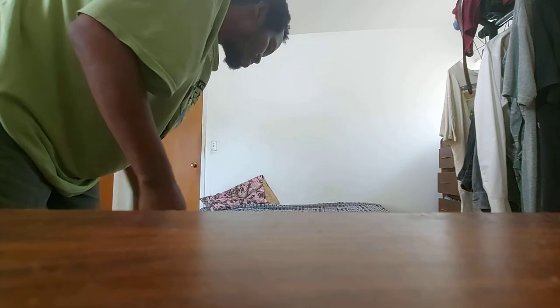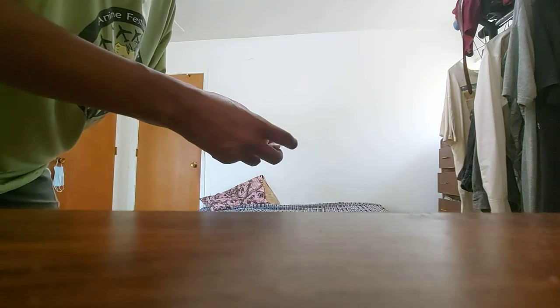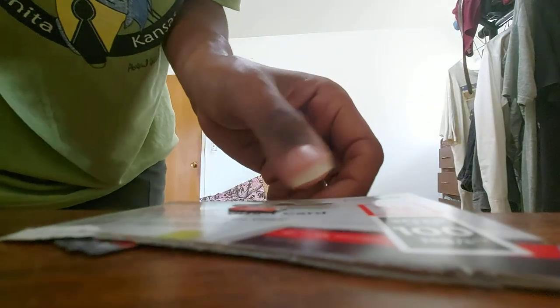Anyway, I hope you enjoy this unboxing video of the two SD cards and the hand sanitizer. I will see you in the next video — see you later, alligator!